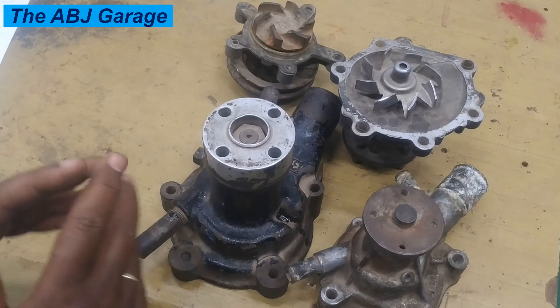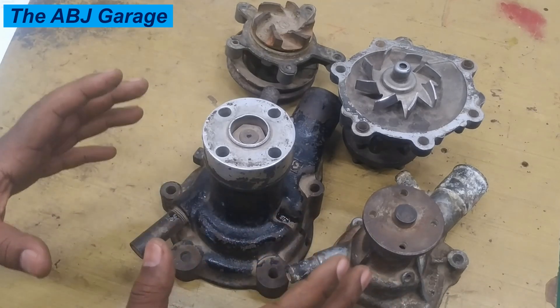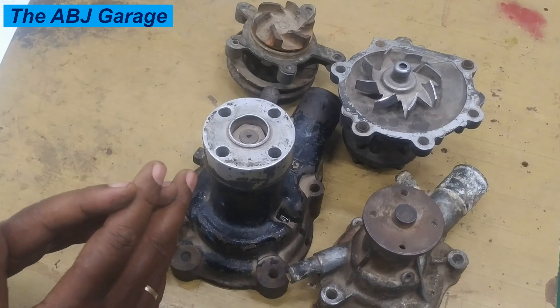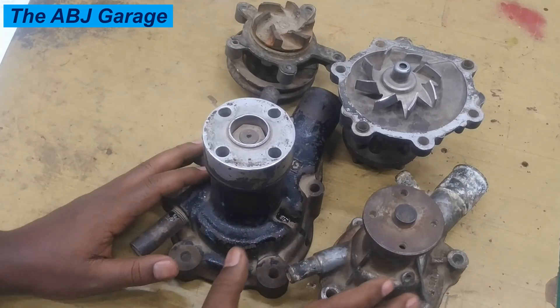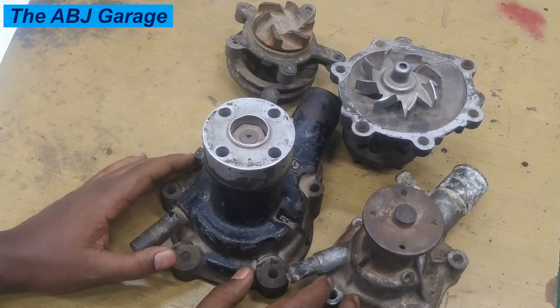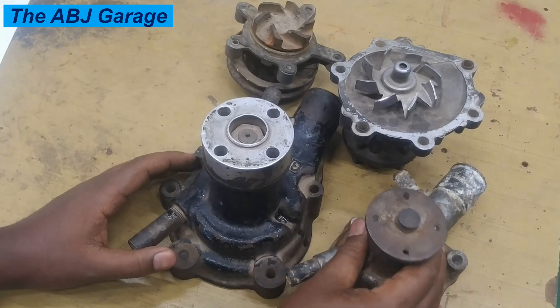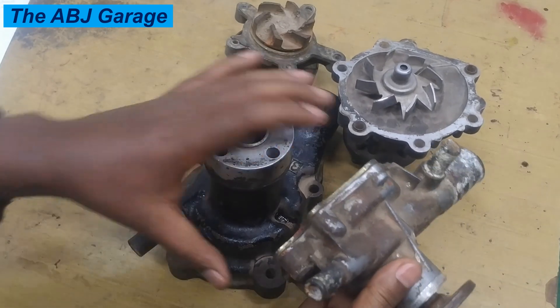The sixth symptom of a failing water pump is frequent low coolant level. If the coolant level inside the expansion tank or radiator is always reducing — if you have frequent low coolant level — that is an indication of a failing water pump. If there is a problem with the water pump, it could be causing leakage.